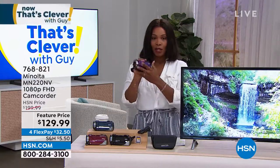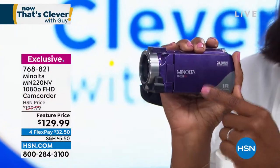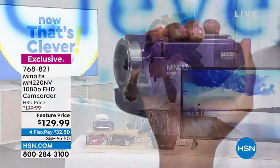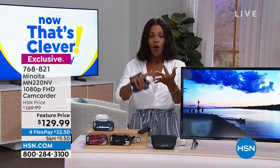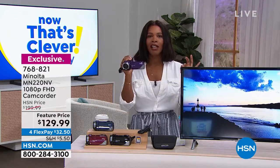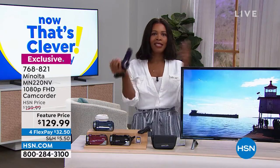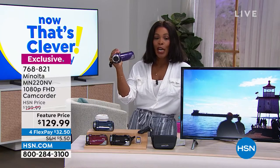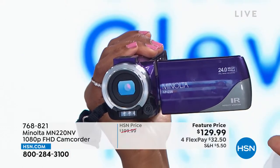Let's talk about our next item. This is a way for you to capture those very important memories that happen in our lives that maybe we don't want to rely on just our cell phone for — because our cell phone, while great, is really designed to do a lot of things at the same time. They can take pictures, calls, text, GPS, and yes, video. But imagine in the middle of graduation or a family wedding, right when they're about to say 'I do,' you get a phone call and it cuts off the video. That would never happen with your Minolta camcorder — it's designed to do one thing: capture memories in the most beautiful and easy way.